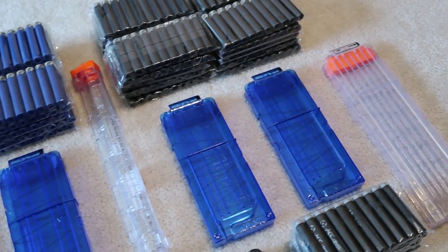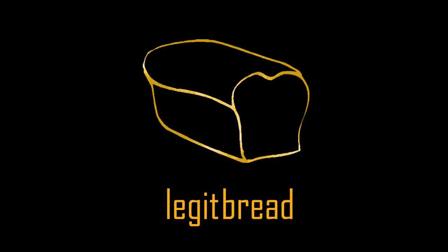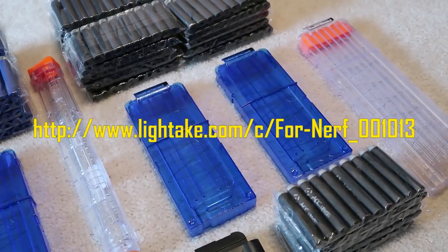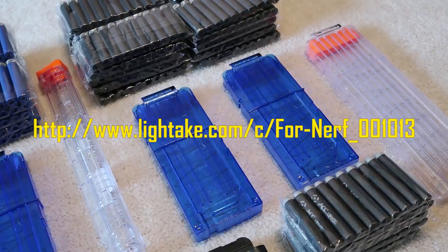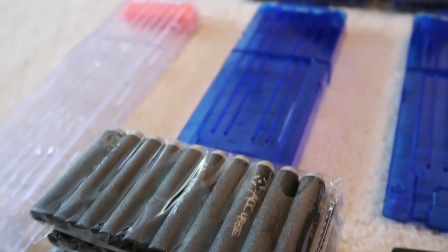What's going on everyone, my name is LegitBread and these are some really awesome Nerf magazines. Huge shout out to Lighttake for making this video possible. They're an online shopping website with their own brand of Nerf gear, and they were kind enough to send me over 500 darts and eight different Nerf magazines to test out.